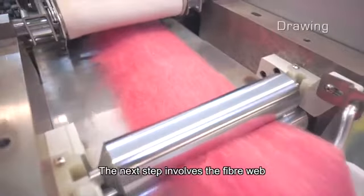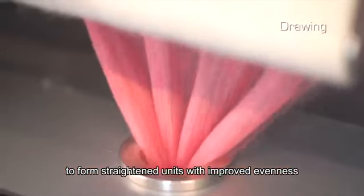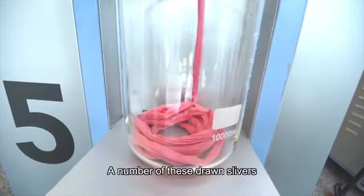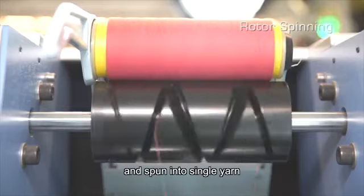The next step involves the fiber web being formed into slivers and a number of slivers being drawn together to form straightened units with improved evenness. A number of these drawn slivers are fed into a high-speed rotor and spun into single yarn.